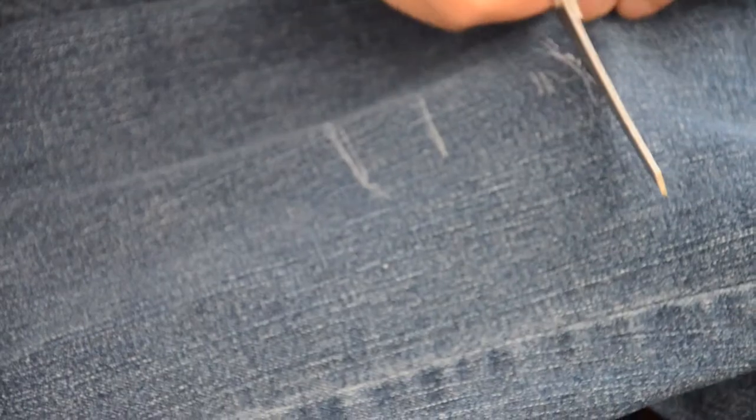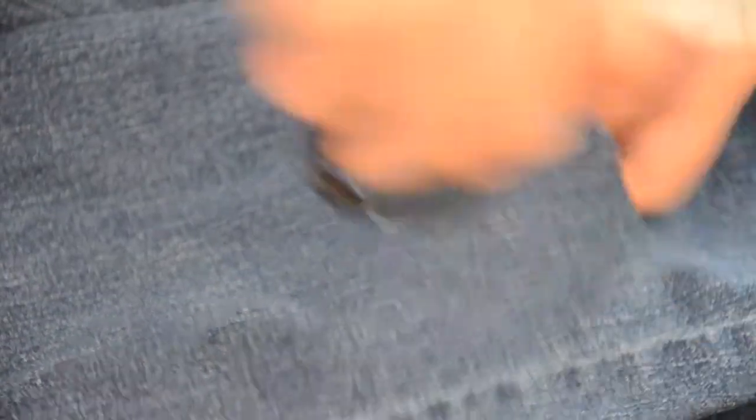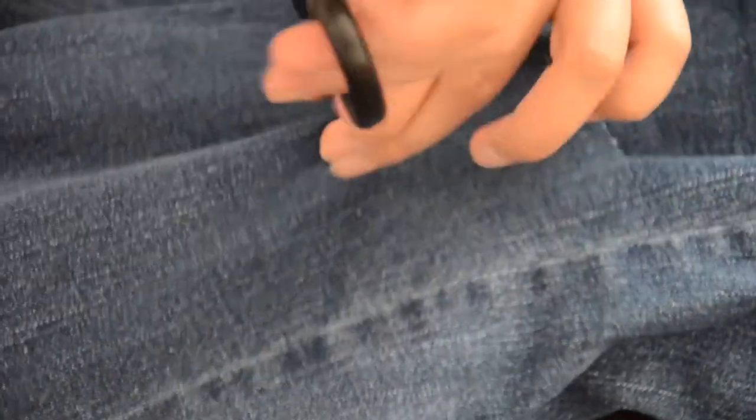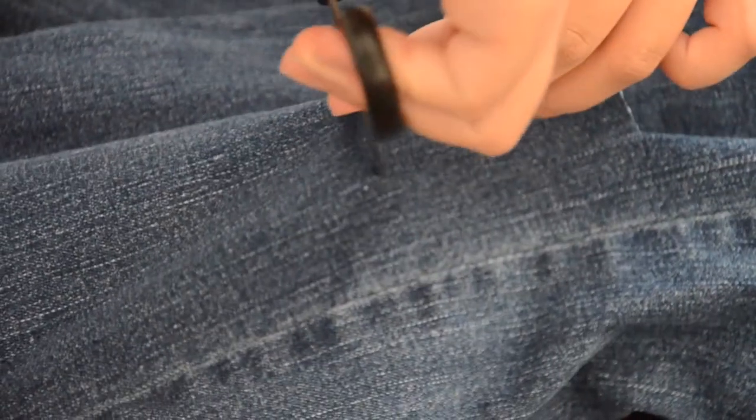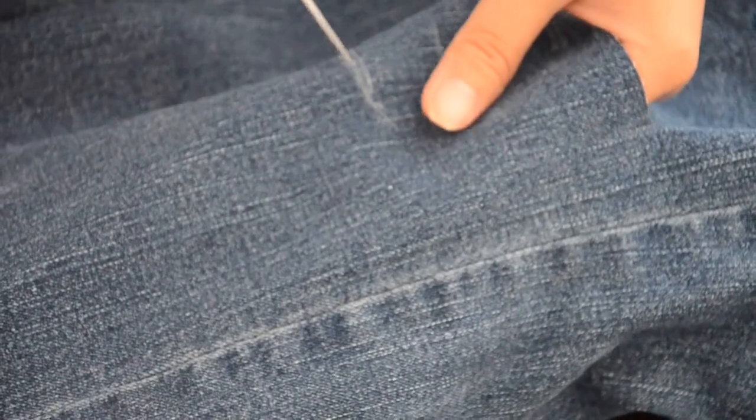So, first off, I lined using my marker — the Sakura General white pen — where I want my jeans to be cut off. Usually it's the knee part. And then, with the use of your scissors, cut off along those markers.